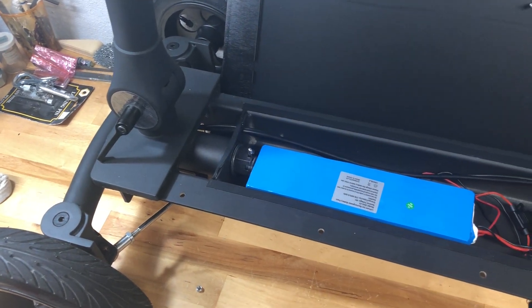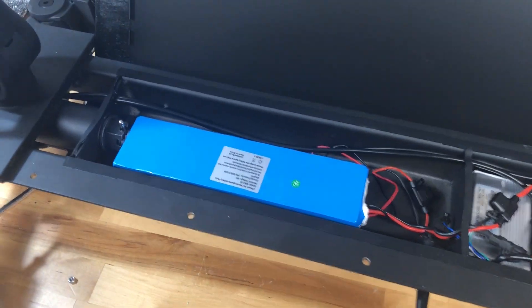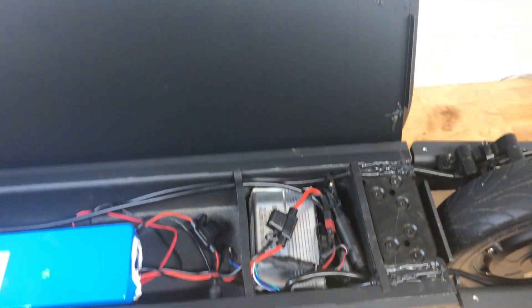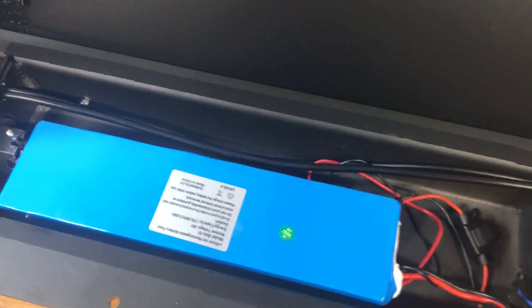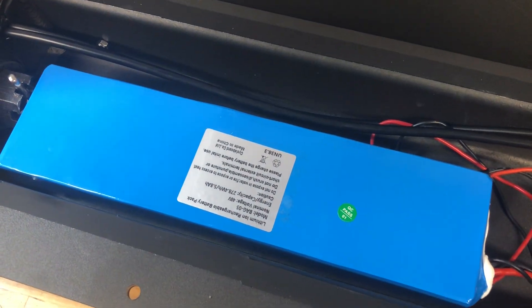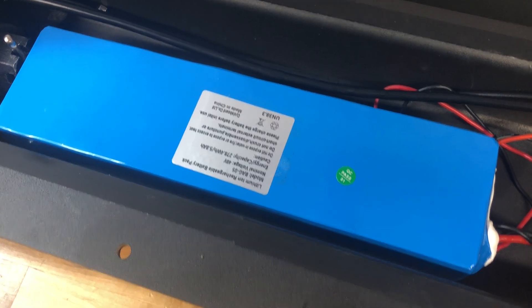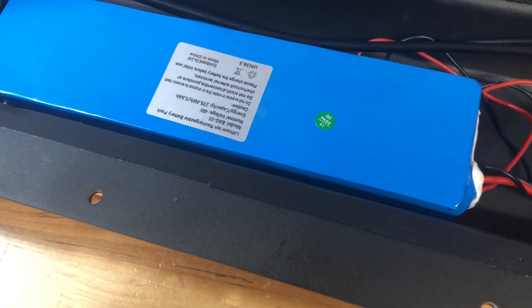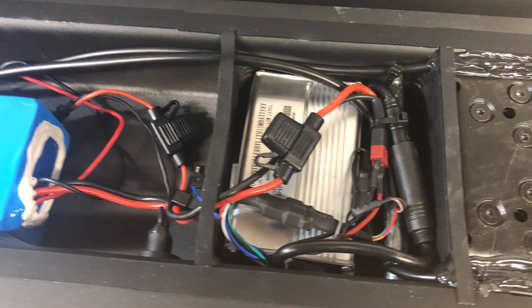We're looking at the Cycleboard Elite second generation model. It's got an easy open deck — just undo the four bolts and the deck flips up. Inside you have the battery; this is just the standard range battery, not the extended range. It's a 48 volt battery, and then there looks to be the controller module as well.